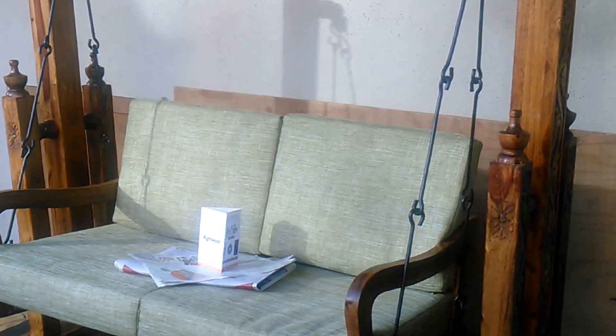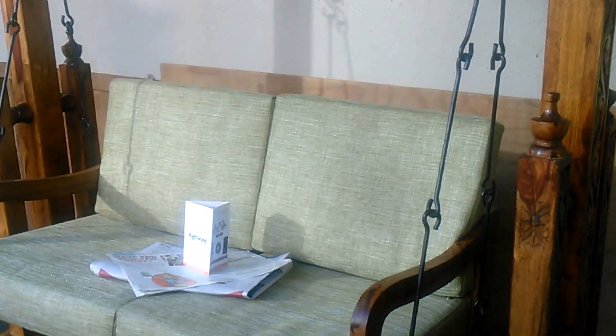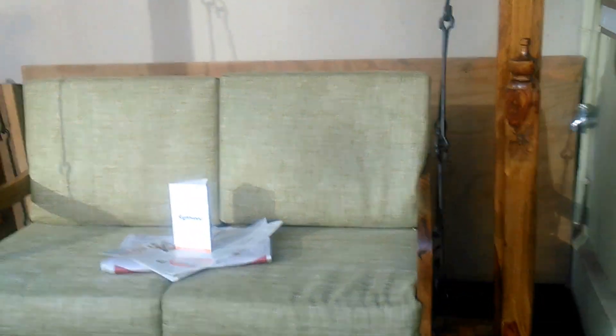Welcome to Ride Tour. We are looking at our freestanding wooden swing.